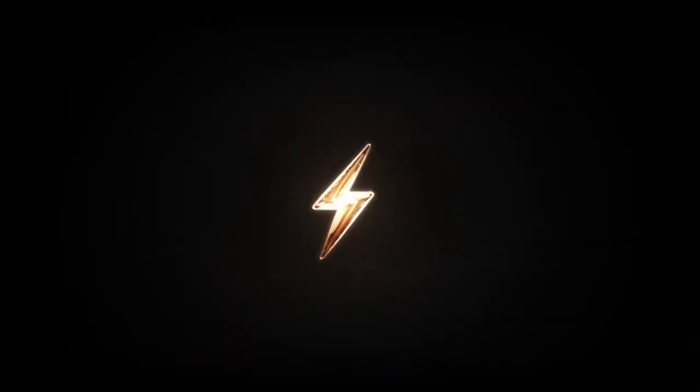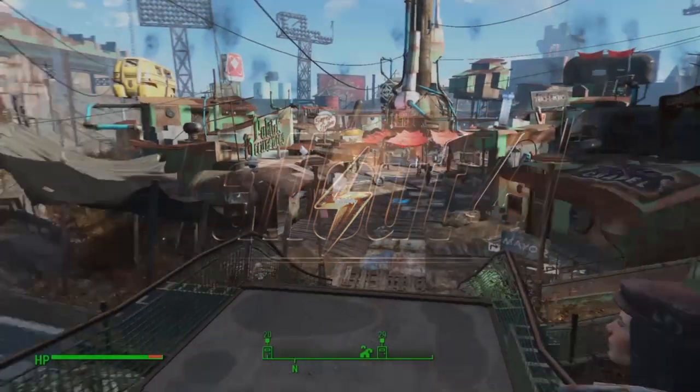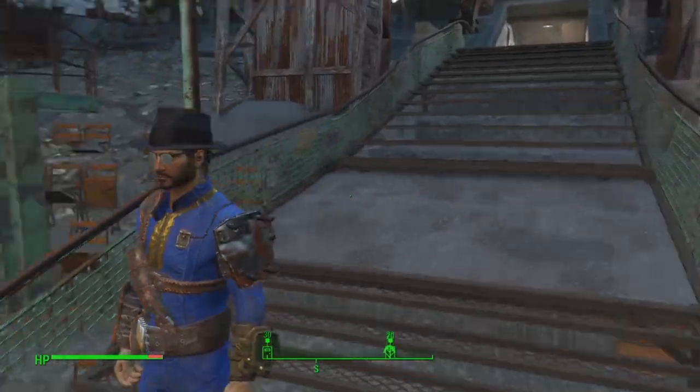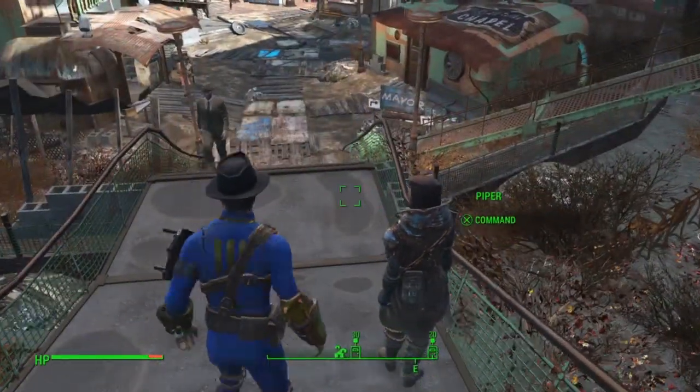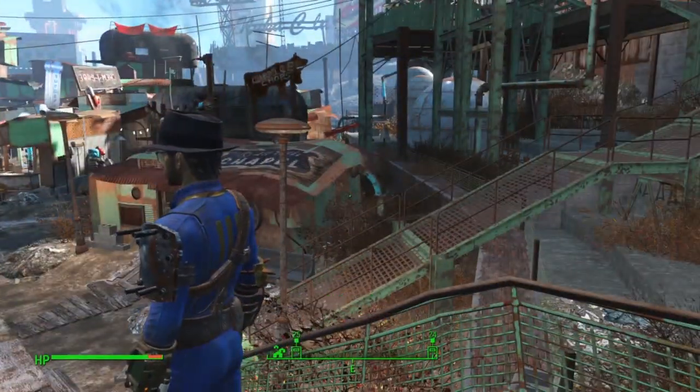Let's go! What's up guys, this is another Fallout 4 guide and today I'm gonna show you how to get your own Giddyup Buttercup toy horse.